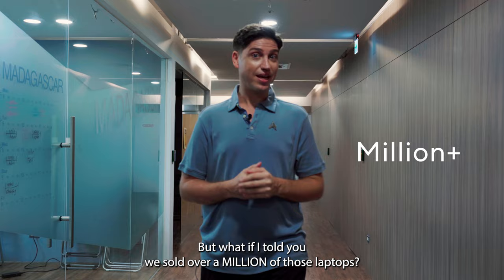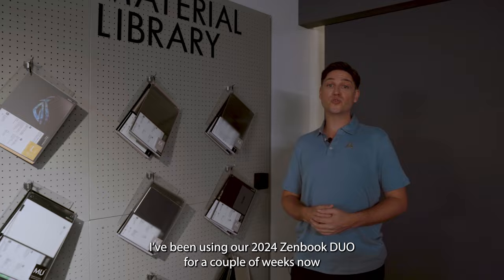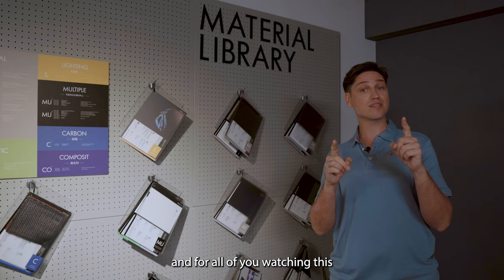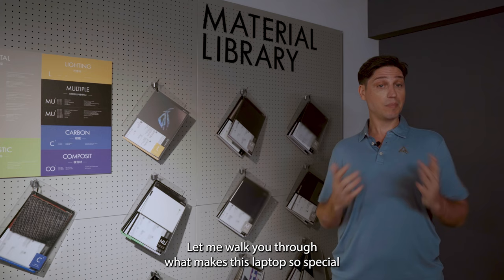I've been using our 2024 ZenBook Duo for a couple of weeks now, and I think it really takes things to the next level — both as an upgrade for those with a ZenBook Duo already, and for those who maybe didn't feel ready to try a completely new and different form factor.